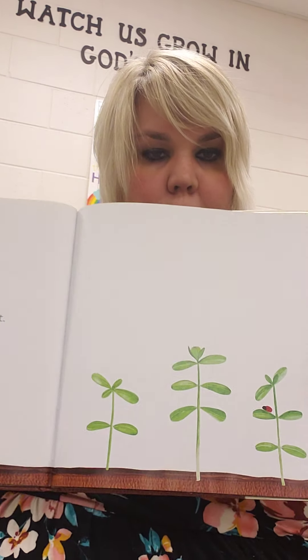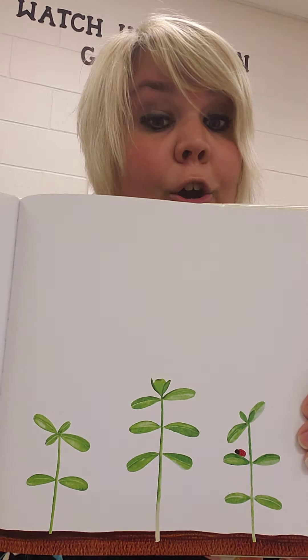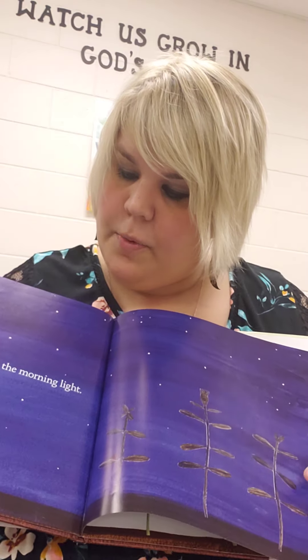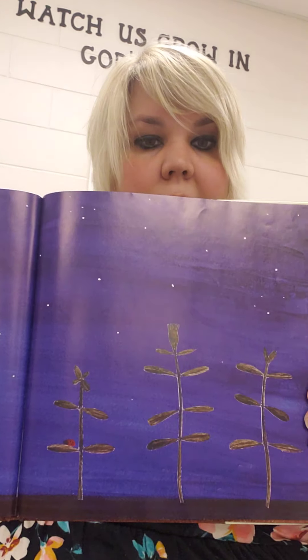Tell the little bud good night. Good night. Guess what you'll see in the morning light.